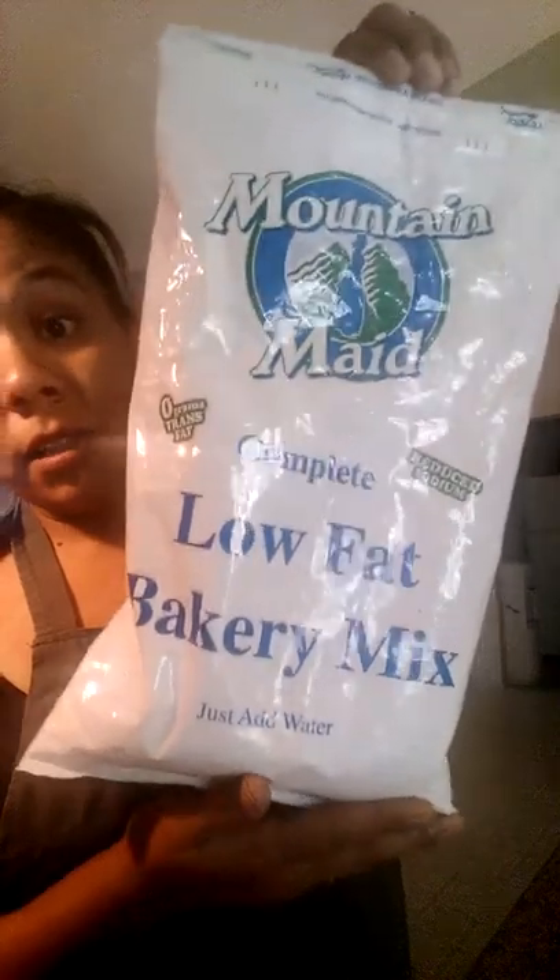I'm going to use it with my bakery mix. This stuff is the best stuff I receive from my commodities — I use it for everything. And it has a nice muffin direction. If you can see it in the back, I'm going to follow the directions on it.